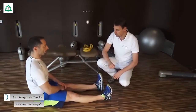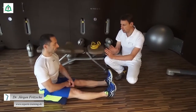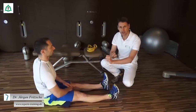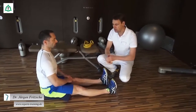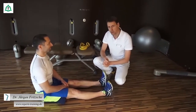Sie sehen, einmal wird das Becken in die eine Richtung gedreht, einmal in die andere. Sie bewegen sich nach vorne und nach hinten und dadurch wird wechselseitig das rechte und das linke Iliosakral-Gelenk aufgedehnt und das andere ein kleines bisschen komprimiert. Dadurch erreichen Sie relativ einfach eine Mobilisation des Iliosakral-Gelenkes.